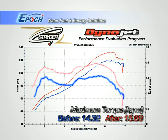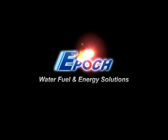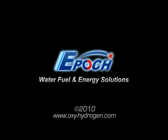Horsepower and torque should be noticeably higher too. Please allow 10 minutes between carbon cleaning procedures. I hope you enjoyed this video. EPIC thanks you very much.